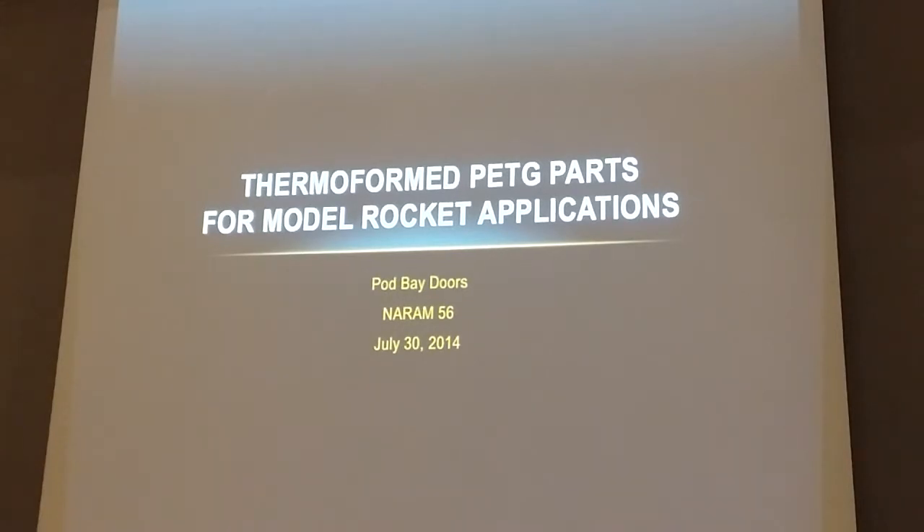Thanks for coming, everybody. I want to talk a little bit about a project that I've really worked on over the last four or five years for international type models, but it's taken us a lot of different places than what we originally expected when we started doing it.